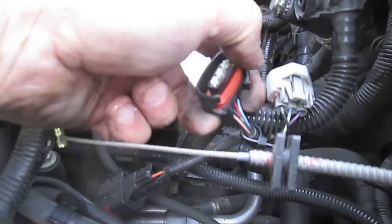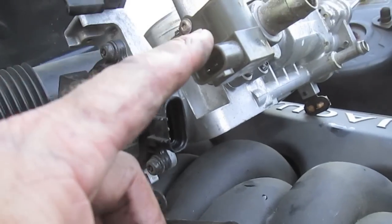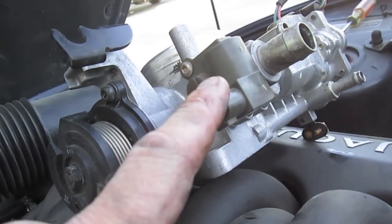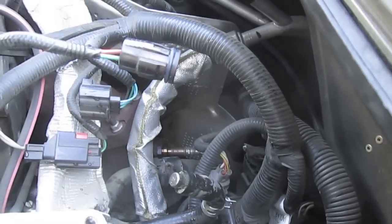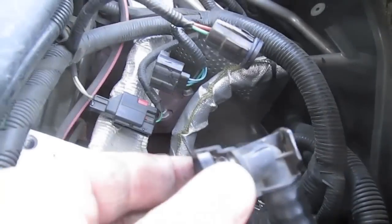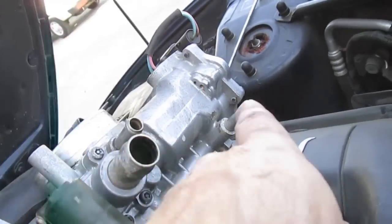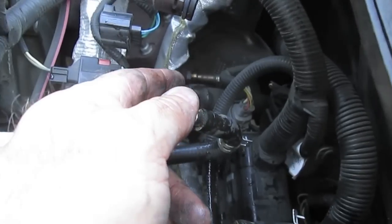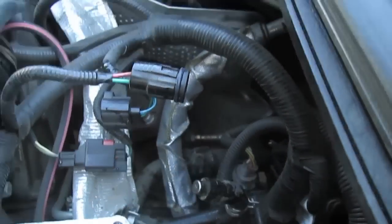You've got this plug right here for the pedal position sensor. This plug here is for what I think would be considered an idle motor, an IAC motor. Then you've got an airline here that goes to the crankcase vent system - you just squeeze this and it releases the edge. You've got two antifreeze lines here, and what I did was use 30 amp fuses to plug them. I'm a spa guy, I do hot tubs, so I have plenty of these.